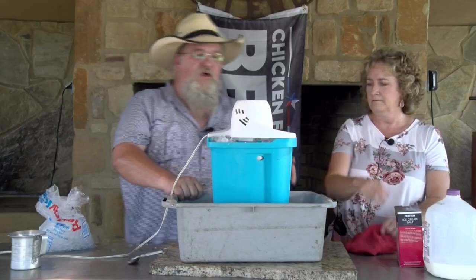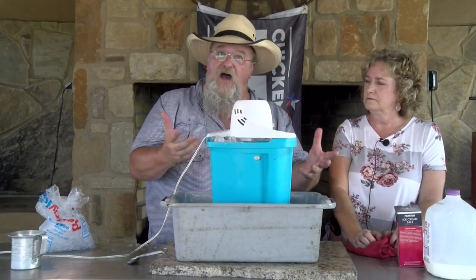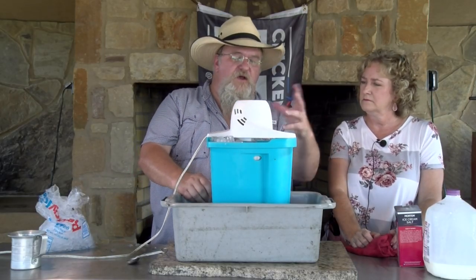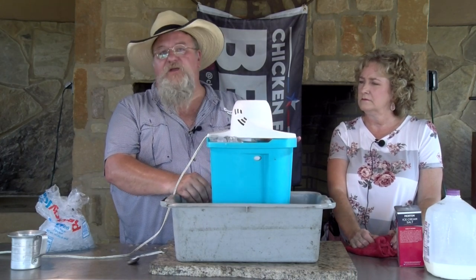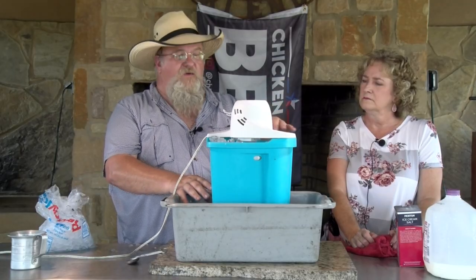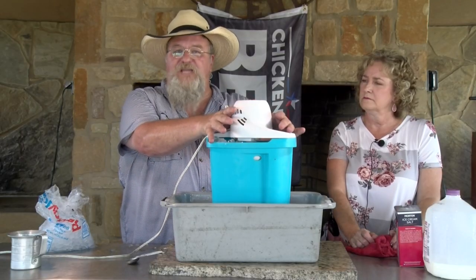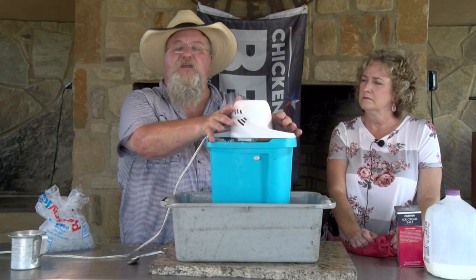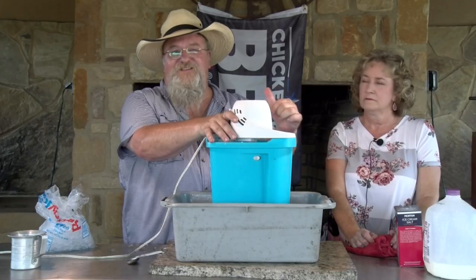Y'all can hear the noise — it's going to run. You may have to add ice to it occasionally. It's a hot, hot day today here in Texas, so we're probably going to have to add some ice. But when the ice cream gets thick, this motor will stall out, so you need to stick around. And when it stalls out, you just unplug it, then we're going to pack some towels around it to keep it good and cold and wait for supper tonight when we serve it. We'll be back with y'all once this gets ready.